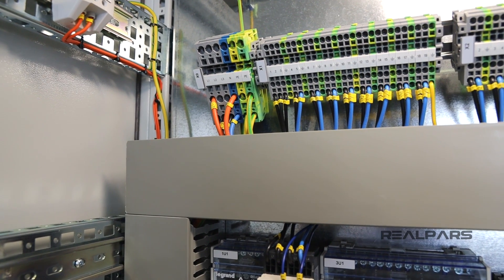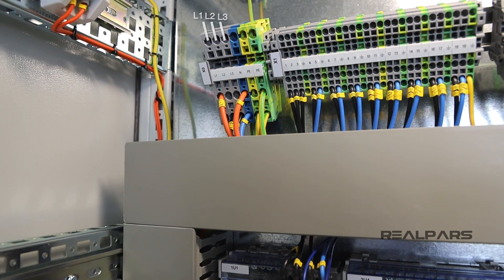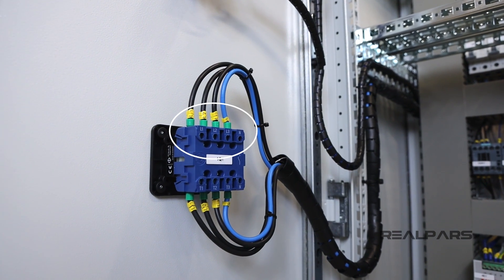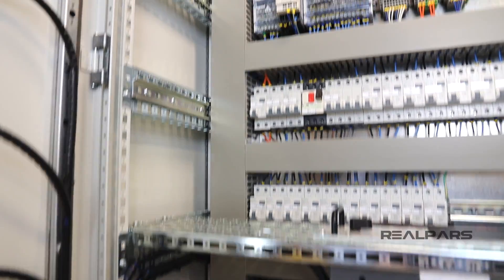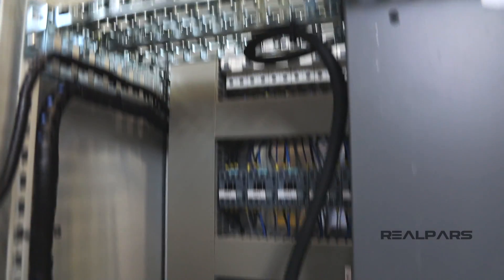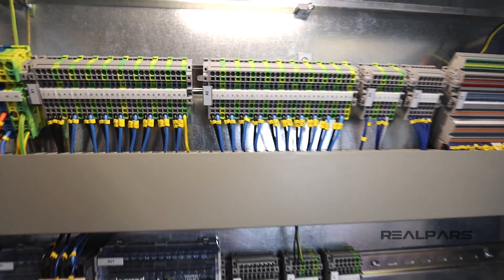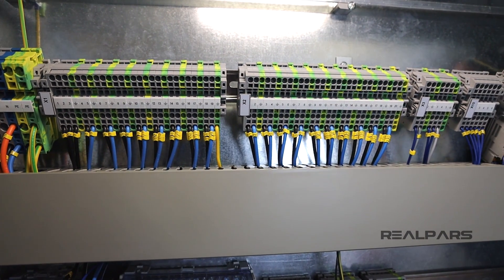When we install this control panel in the field, the three-phase supply will be connected to the top of these terminals. Then through this trunking, they are going to be connected to the top of the main switch. Through the other end of this switch, the terminal blocks are going to be connected to this terminal block. From here, one phase goes to power the power supplies, and then all of the three phases will also be connected to this terminal block so that we can use them to power the devices that work with the three-phase supply.